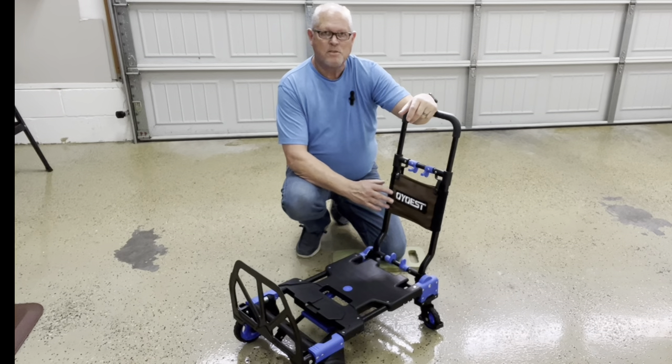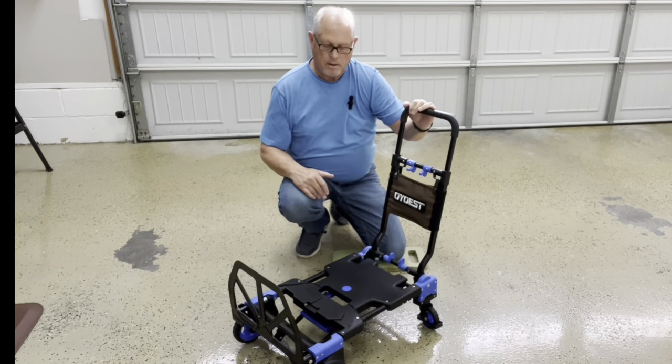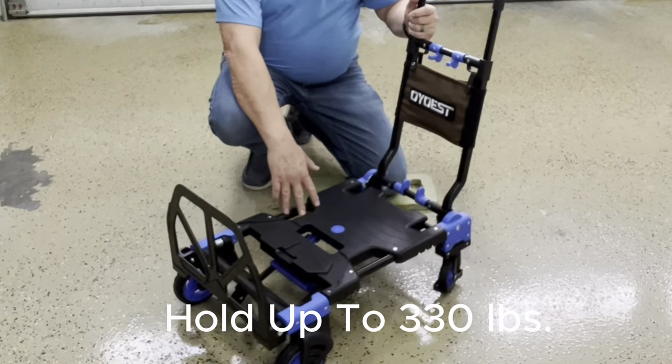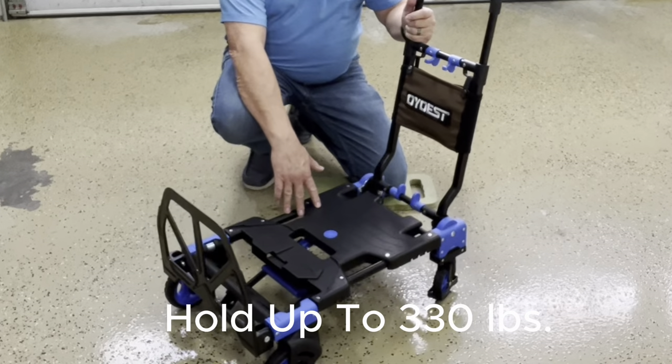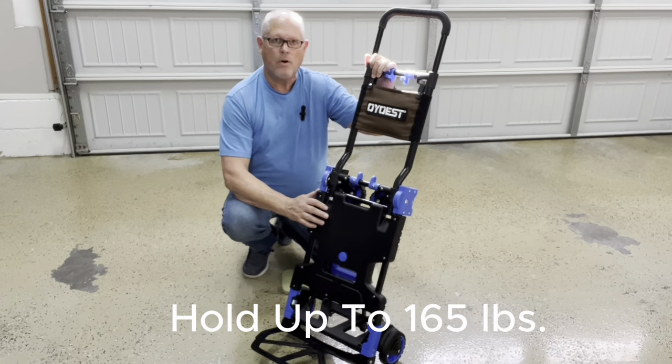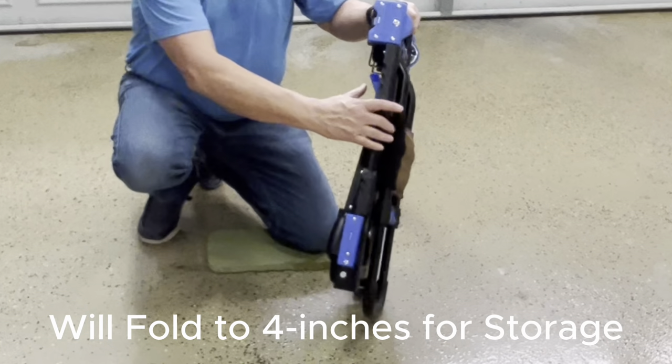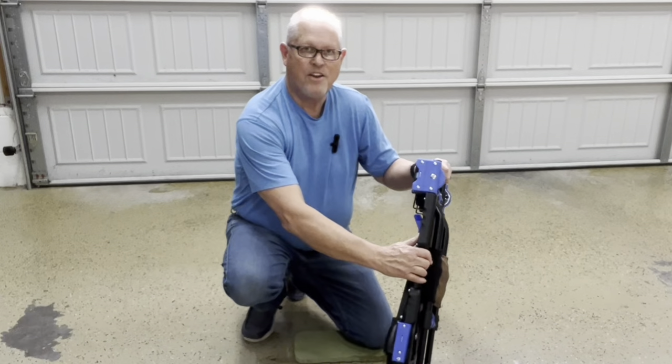Hey guys, this is Tim. This has been the best product I purchased about six months ago for moving boxes and heavy materials. It's a foldable pull cart that can hold up to 330 pounds, and a two-wheel dolly that can hold up to 165 pounds. Best of all, it folds down to just four inches for easy storage. Let me show you how to use it.